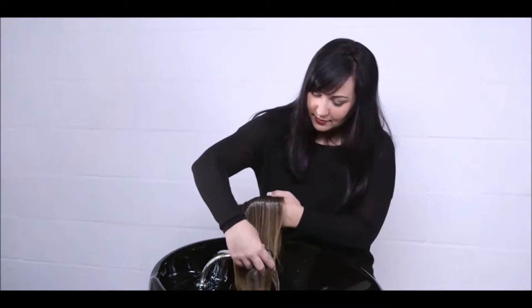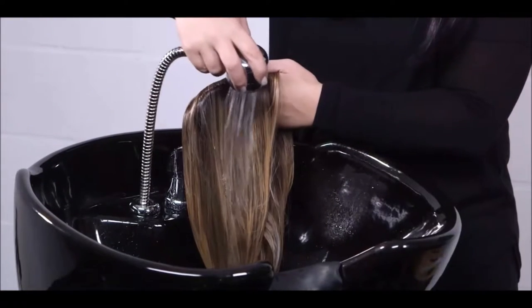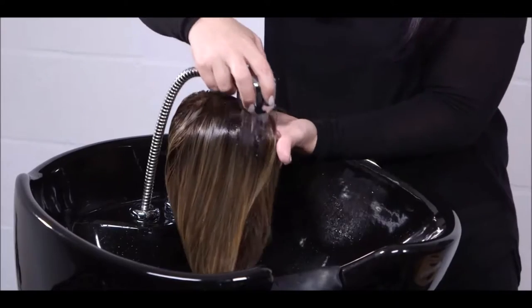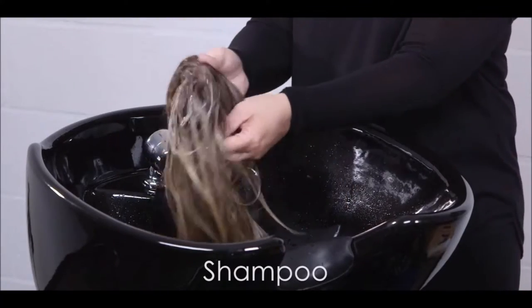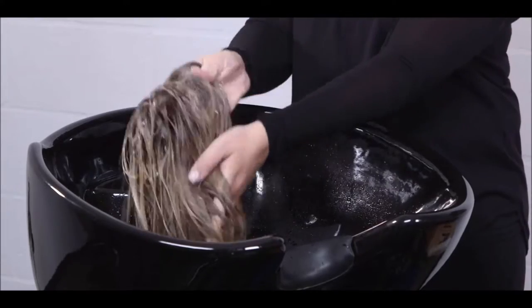Place hand inside cap and hold at the top of the wig under cool running water. Gently lather the hair with a small amount of Jon Renau shampoo while making sure that the hair is traveling in the same direction.